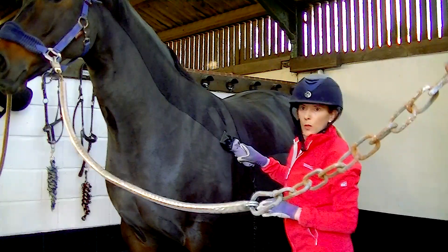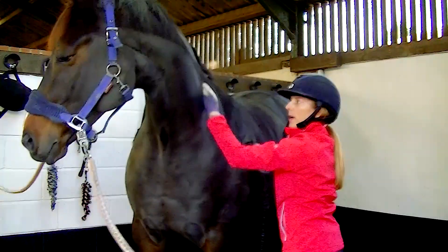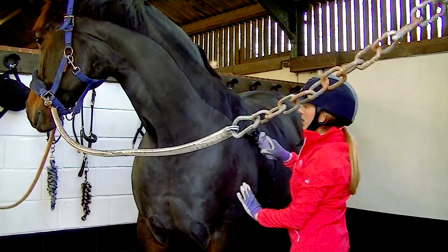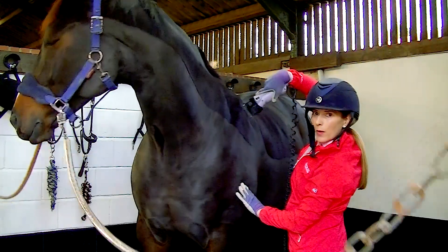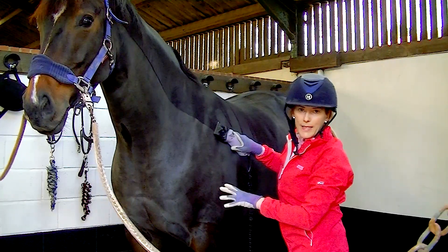Always clip in smooth lines going against the line of the hair — so if his hair is going this way I'm going to clip going that way. Don't dig the clippers in. Aim to run them flat on the horse and just smoothly glide them up without digging the point of the blades in. Also don't press too hard or you'll leave lines.